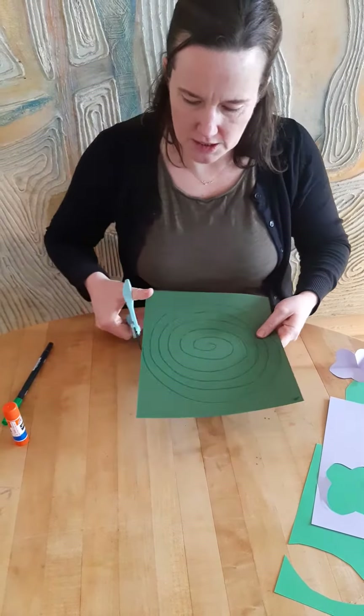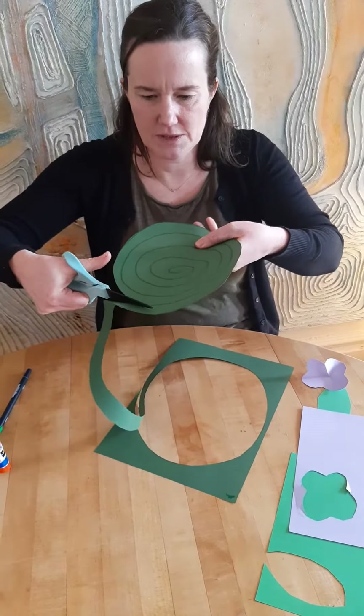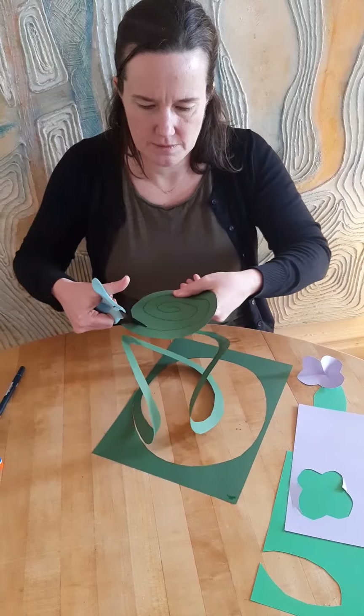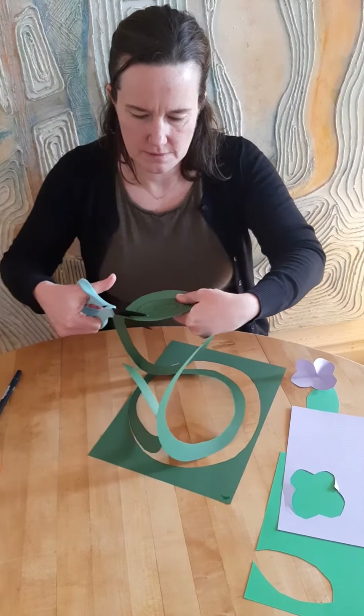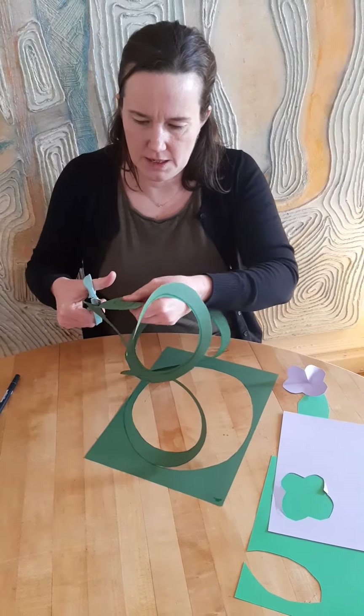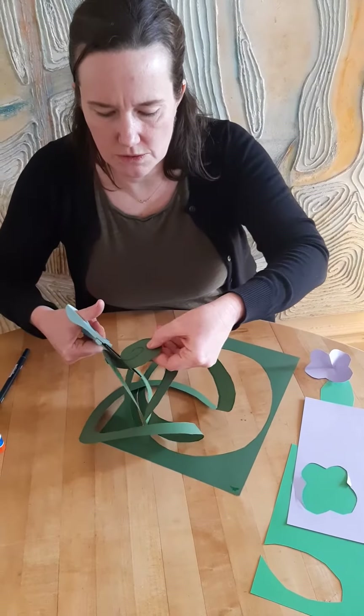As you do that your paper is going to start going down and down and down like a vine. Do you see my paper growing? Good practice cutting around and around and around, and when I'm done cutting my vine out I can add any amount of leaves and flowers to it that I want.